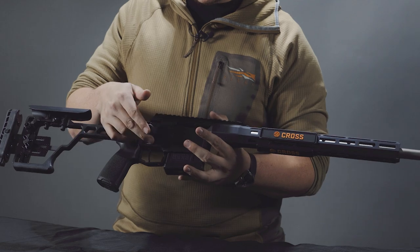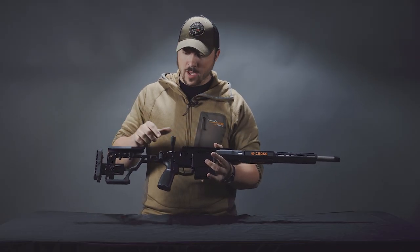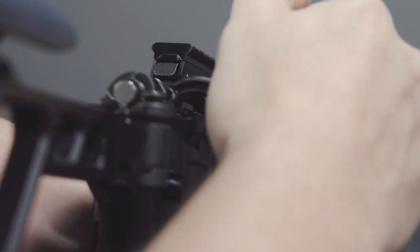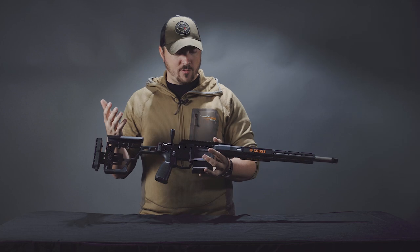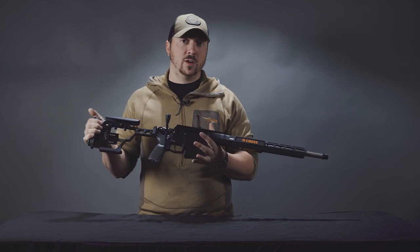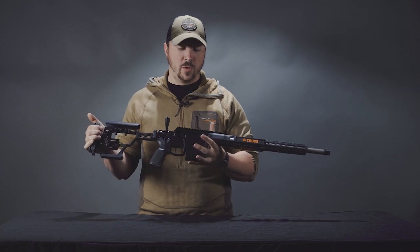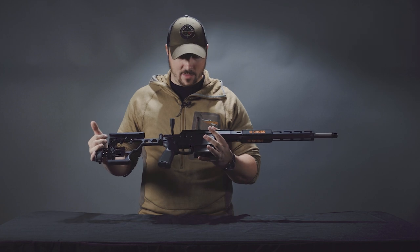Moving up to the bolt, it has a very nice short 60-degree throw with a nice big knob on it, and a very strong three-lug system. For the .308 and 6.5 Creedmoor it's a bit overbuilt, but don't forget they will be doing this in .277 Fury, which is pretty high pressure, so this is built to take that.